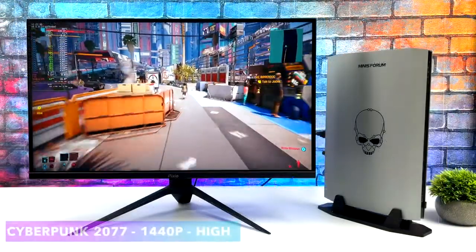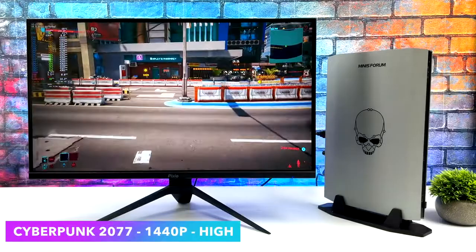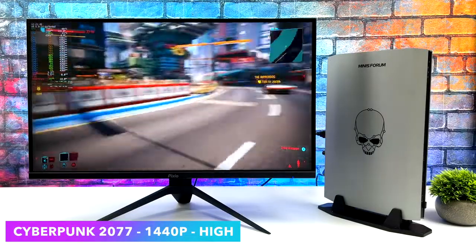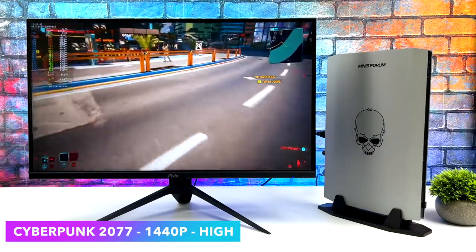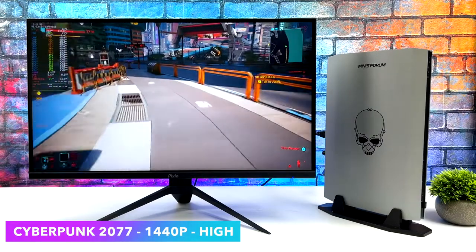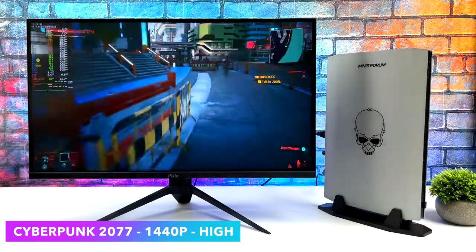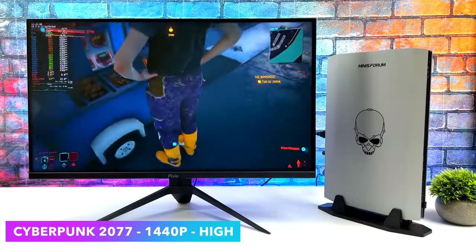Here's Cyberpunk 2077. Just to give you a baseline — in Windows at ultra settings, 1440p with DLSS set to quality, we can get 76 FPS. But in Linux at those same settings I was getting dips under 60, so I had to take it down to high settings. But we're at 1440p and getting an average of around 72 FPS. Still fully playable and looks great.